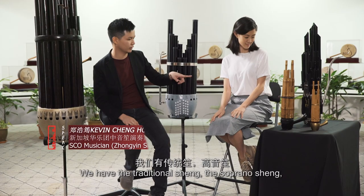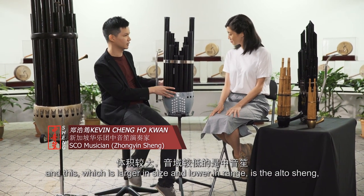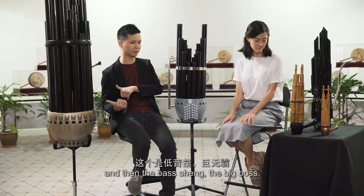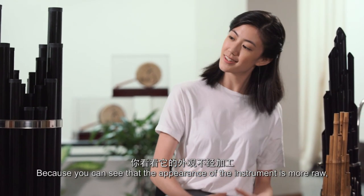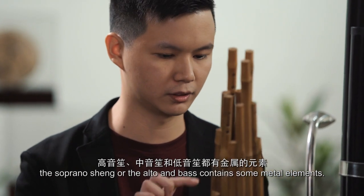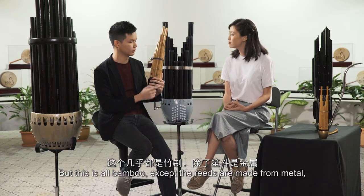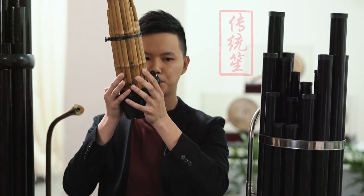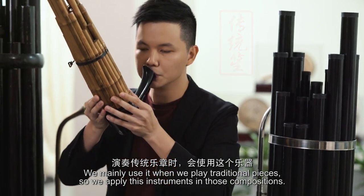This is the Shen family. We have the traditional Shen and then the Soprano Shen, and then larger in size, which is lower in range, is the Alto Shen. So why is this one in particular called the traditional Shen? Because you can see the appearance of the instrument is more raw. The Soprano Shen, the Alto, or the Bass have some metal elements on them, but this is all bamboo — the reeds are also made of metal, but the sound coming out is more raw. We mainly use it when playing some traditional pieces.